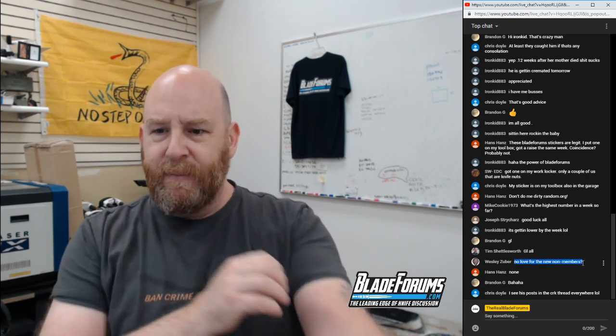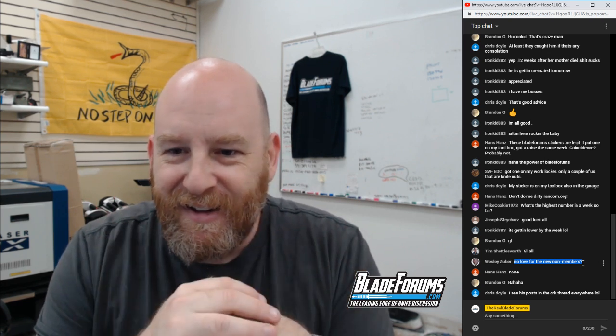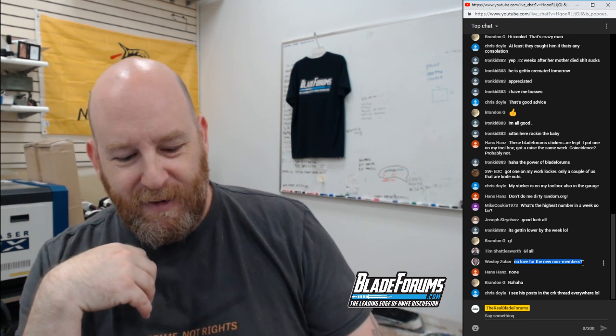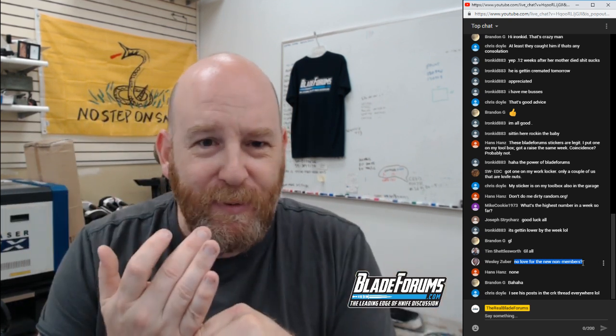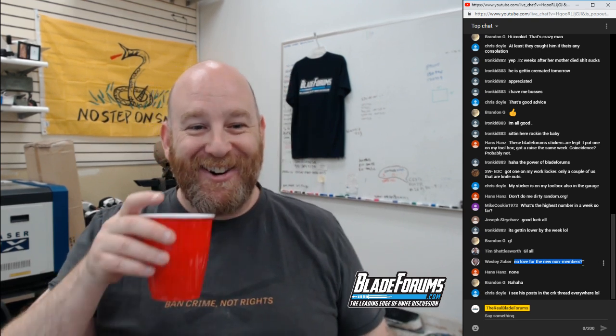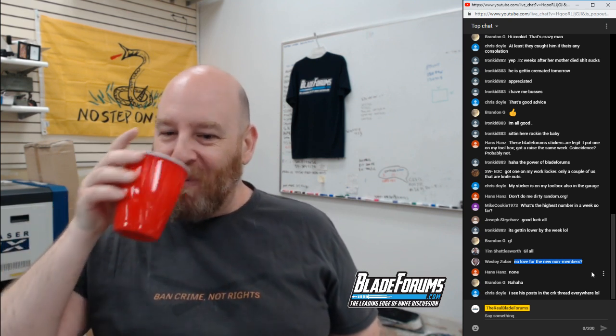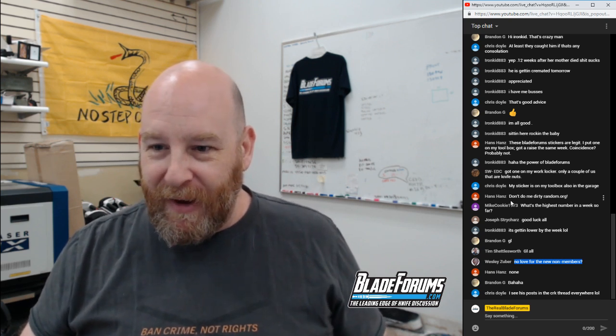From chat — 'no love for non-members?' Well, if you're not a member, how would you get into the giveaway? I've worked and slaved for 20 years to provide you guys with BladeForums.com and you're not even members. I get that all the time — people say 'oh BladeForums.com, yeah I use that to research everything — oh no, I didn't join up.'